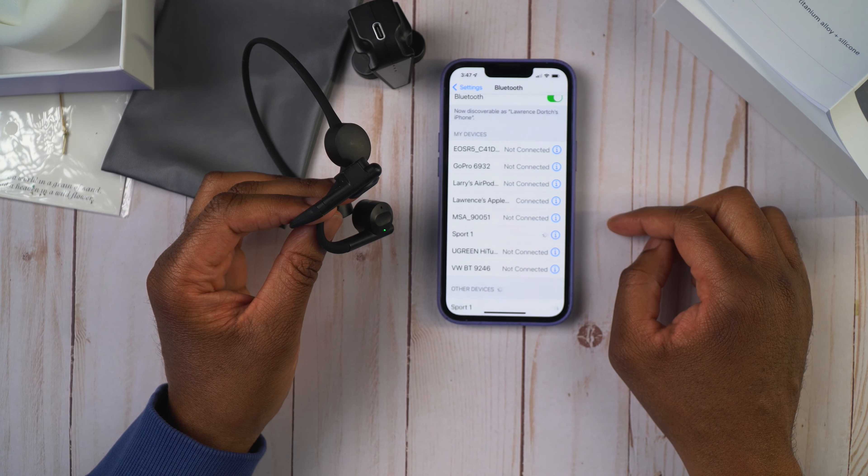Let's talk about who these earphones are for. If you're somebody who likes earphones that are not in your ear, and you don't want something over your ear that closes you off to the world, these could definitely be for you. Just keep in mind you're not going to get that rich, immersive sound like you get with over-the-ear headphones or in-ear earbuds.